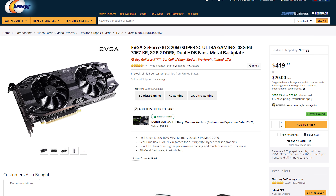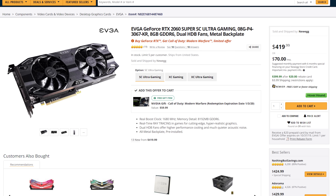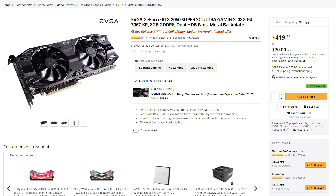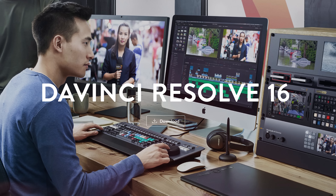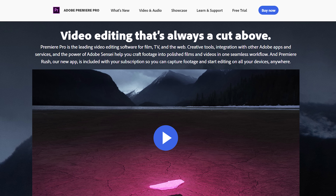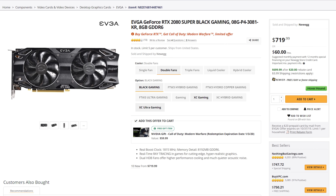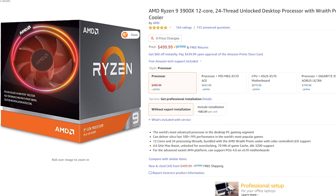Now for one of the most exciting parts — the graphics card. If you edit in Premiere Pro and don't often apply a lot of GPU-accelerated effects, I would purchase the NVIDIA EVGA RTX 2060 Super SC Ultra Gaming Graphics Card, since Premiere prioritizes the CPU over the GPU. However, if you use DaVinci Resolve or Premiere Pro with lots of graphic effects, both scenarios benefit from a higher-end card — the NVIDIA EVGA RTX 2080 Super Black Gaming Card. That's a noticeable bump in performance and price. I'd also recommend upgrading the CPU from the 3700X to the 3900X before upgrading to the higher-end graphics card.